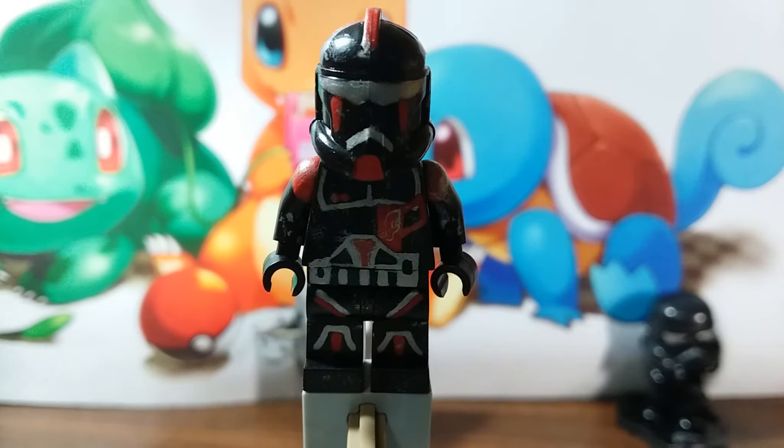So what we got here is black pants, black torso, and black helmet. Got it in a mystery bag from Clone Army Customs, so that's why I just had it lying around and I decided to make a custom with it. The torso I have no idea what it's from, but it's from a really old minifigure.